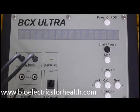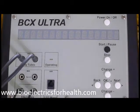Part 2: Running a pre-stored program. Choose a pre-stored program number from the frequency and procedural guide. Note the bold phase program number on the left margin, followed by a group of frequencies. These frequencies have been pre-programmed into the BCX Ultra. You will only need to enter the bold phase program number. For demonstration purposes, I will select program number 35.